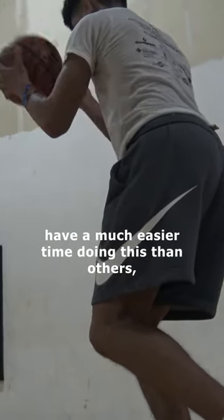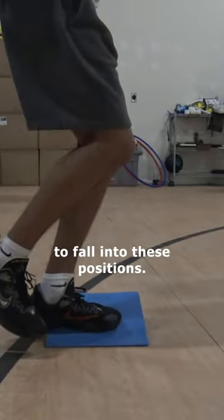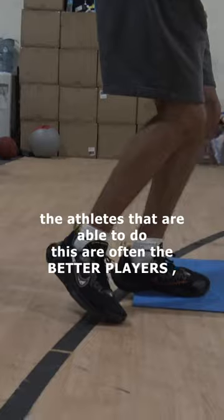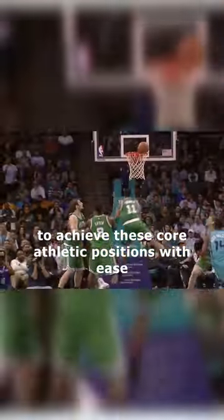What's surprising is that some athletes have a much easier time doing this than others, and they are able to effortlessly get their ankles to fall into these positions. What's not surprising is that the athletes who are able to do this are often the better players.